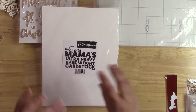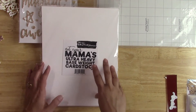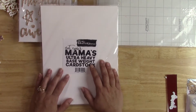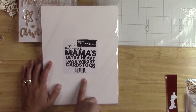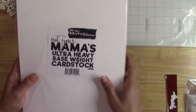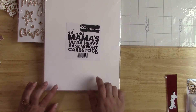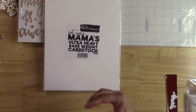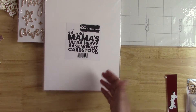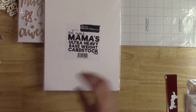Before we start the actual project, I just wanted to say with my sentiments and word embellishments, I like them not only to be pretty but also to be dimensional. I've talked a lot about this Not Your Mamas cardstock — I love this cardstock, it's 130-pound cardstock, it's very sturdy. I have made word sentiments with this cardstock and usually what I do is layer anywhere from three to five layers of whatever the word or sentiment is that I'm using. It makes a very sturdy embellishment.